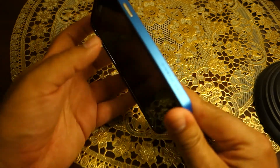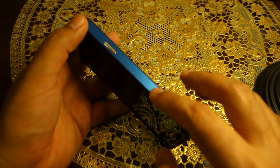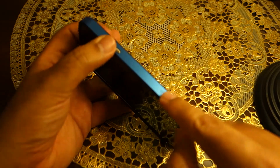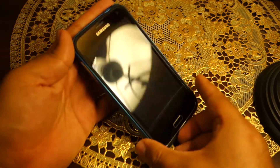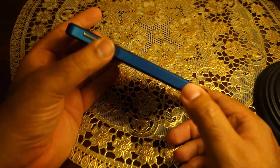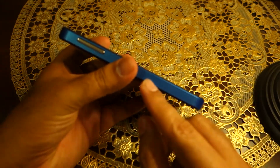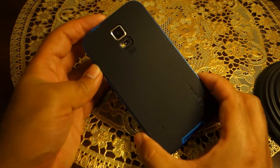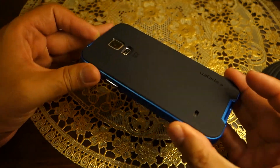This side strip is available in different colors. I chose the metallic blue version because I think it's a really nice color. I was also thinking about the yellow one — previously I ordered the white one for the S4 — but for the S5 I wanted either yellow or blue, and I liked the blue one more, so I went with this one.